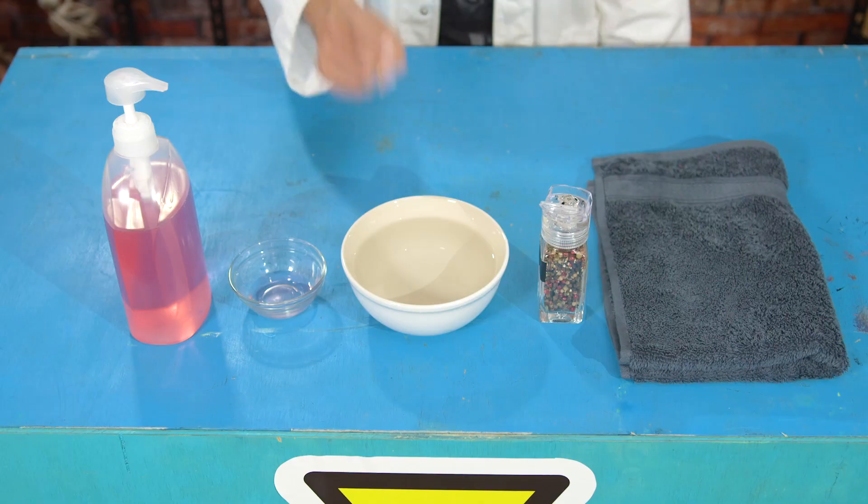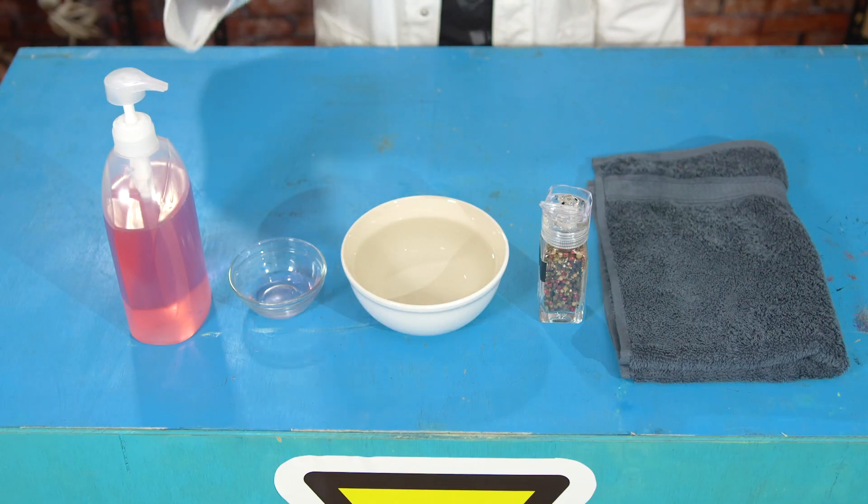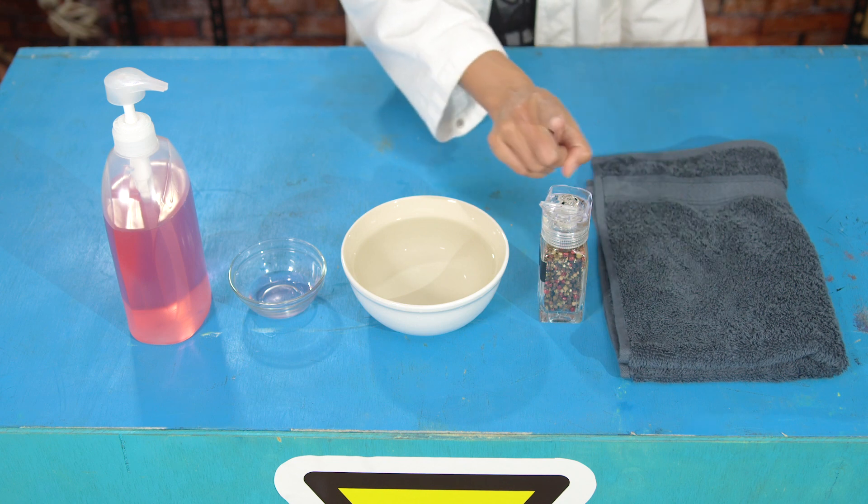Luckily I know an experiment that will show us how soap works. We need a few items from your fortress of nourishment — oh, thank your kitchen by the way, just a name I made up for mine. Anyway, moving on: you will need a bowl of water, some liquid dish soap, a towel, and some pepper.